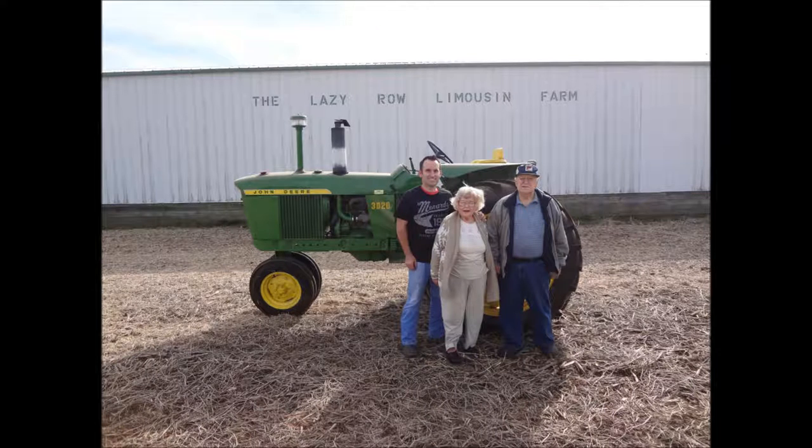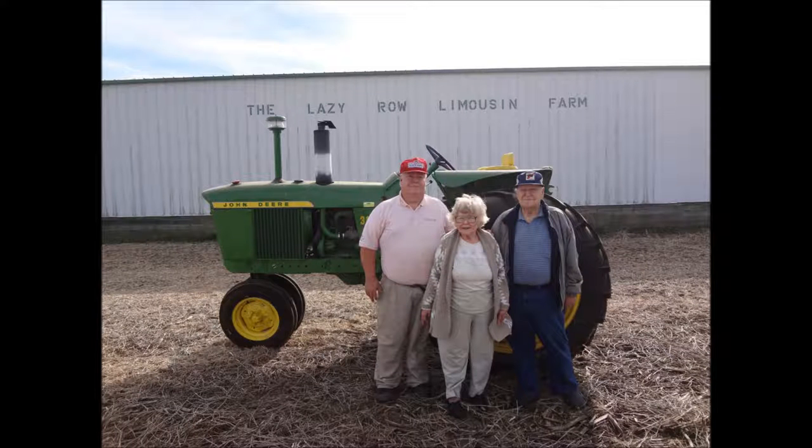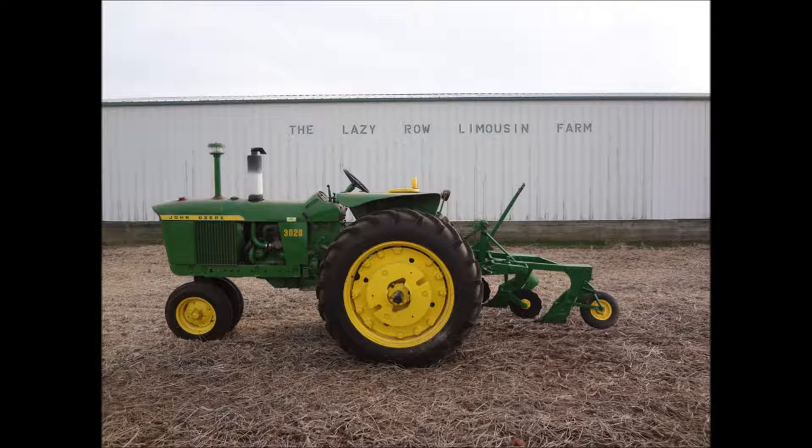These pictures here are myself and my grandparents standing in front of — what you can't tell, but is — a running John Deere. We got it running, ran great, then added the plow right behind it.